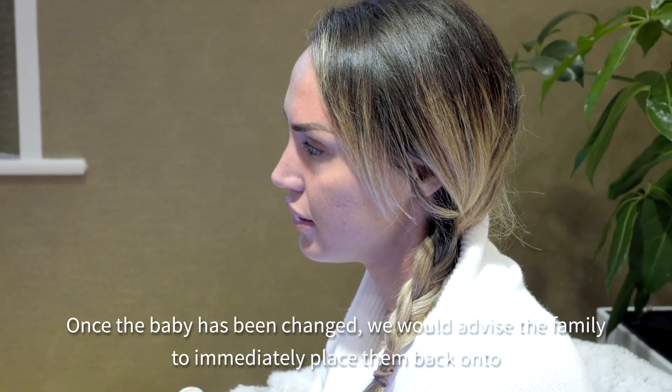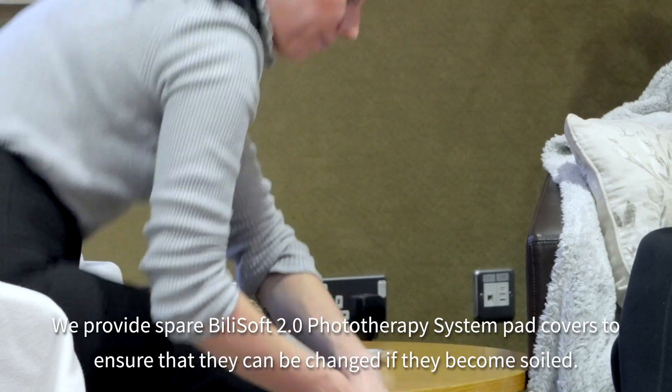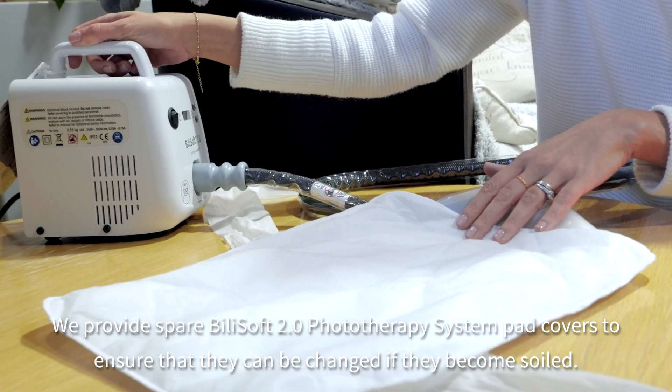Once the baby has been changed, we advise the family to immediately place them back onto the Bilisoft phototherapy system. We provide spare pad covers to ensure that they can be changed if they become soiled.